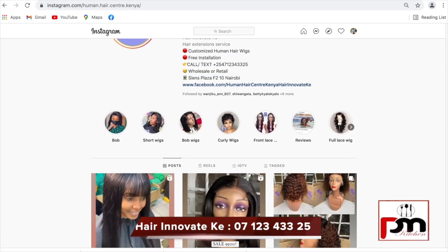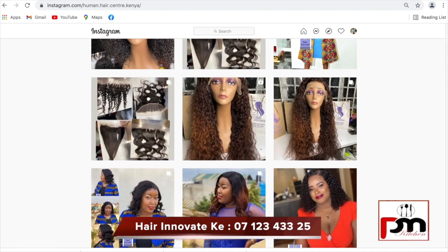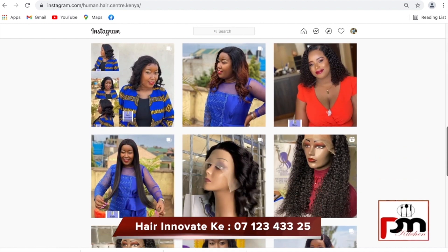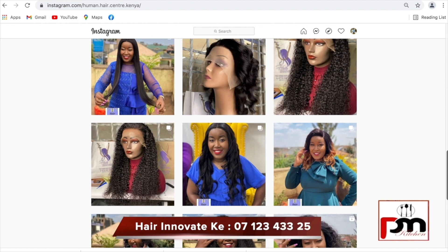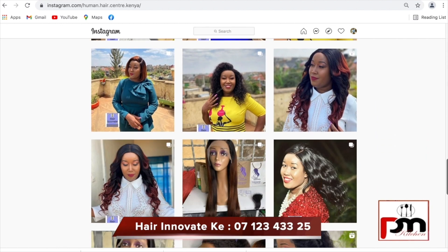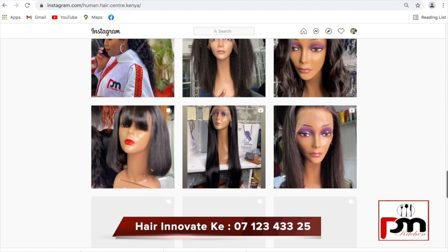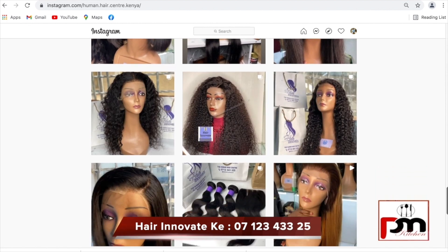My hair today is done by Hair Innovate — it's an amazing wig, you just wear and go. Check them out on Instagram and Facebook. They deal with all human hair: extensions, wigs — they sell wholesale and retail. Check out Hair Innovate!